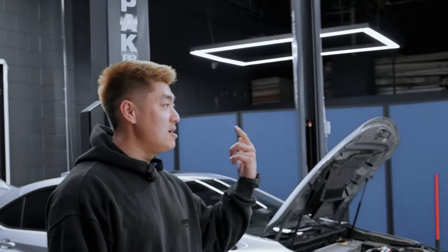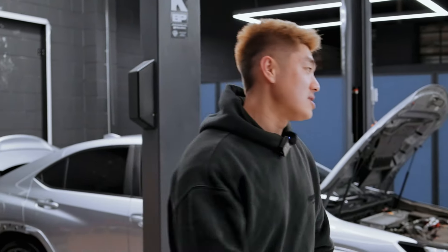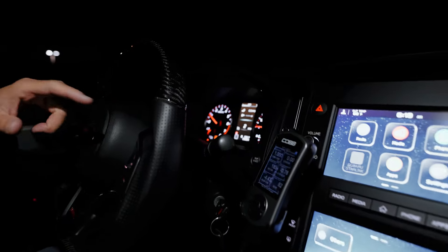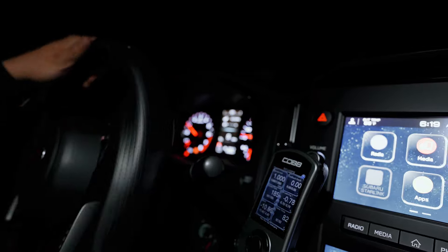Let's head out right now, go to the gas station, get some E85. We'll do one last pull — actually no, tomorrow we'll do pulls. Let's just go get some gas first. I can't even read how much gas I have left because I haven't driven this car in so long.